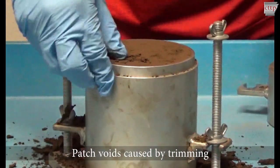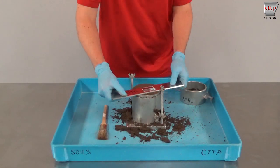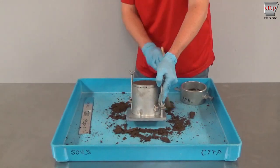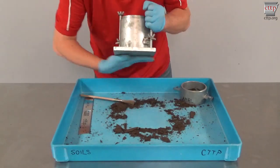Patch any voids caused by trimming or rock popouts. Retrim after patching. Brush the excess soil from outside of the mold. Also check the bottom of the mold for soil.